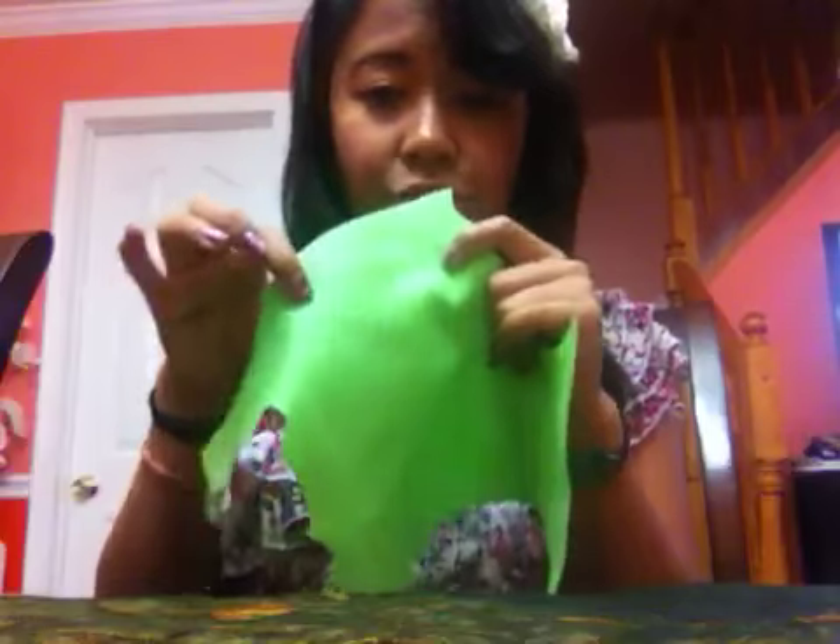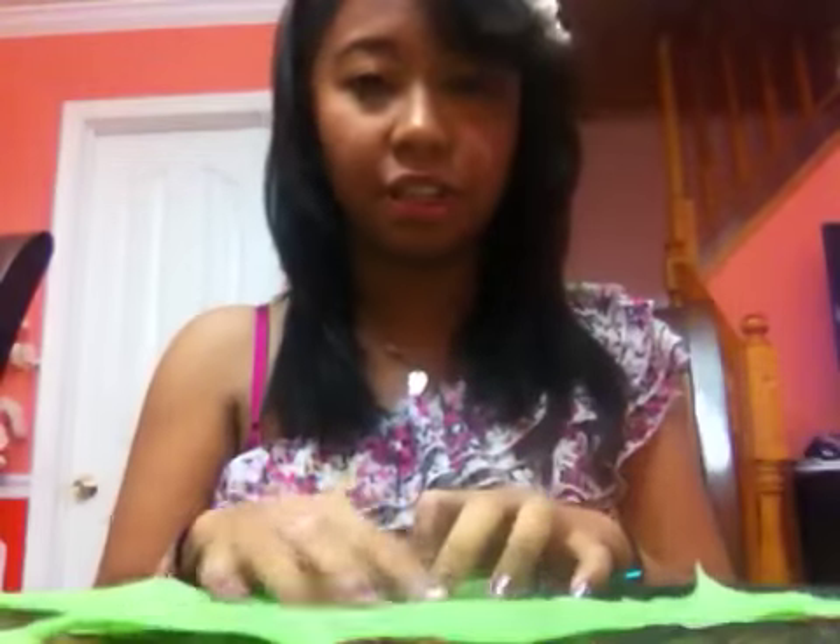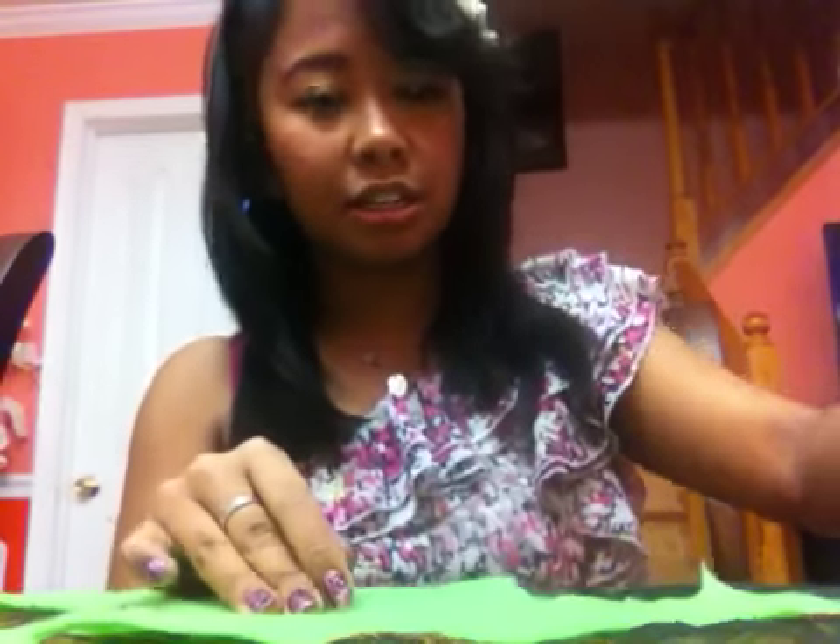So first you're going to be needing a template. I'm just using a simple picture from Google, and I'll put the picture down below so you guys can copy that one. You're going to need felt — a color of your choice for the top part for the frosting, and then you're going to need some sort of light brown, mocha, or any type of brown. That's for the back, to represent the donut part.